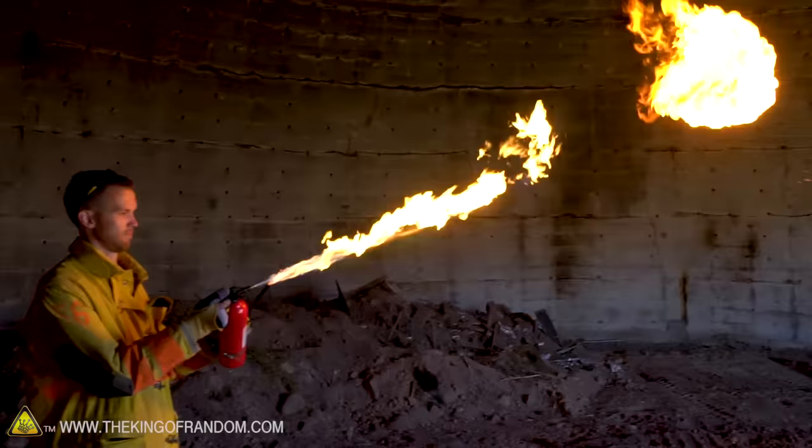Before moving on to lighter fluid, there's another thing I want to test — coffee creamer. This is a corn syrup based powder that's actually pretty flammable when it's separated out. I'm going to see what happens if I put it in the fire extinguisher and see if the pressure is enough to drive the powder through the nozzle. That's actually working pretty good, but it's already out of pressure. When it was blowing full pressure it seemed like the coffee creamer was flying past the flame too fast to heat up. But as the pressure dropped and I halfway pressed the trigger to lower the pressure, it was lighting up pretty well. This might be a relatively safe way to do this since it doesn't have flammable liquid getting everywhere — probably a little safer than lighter fluid.